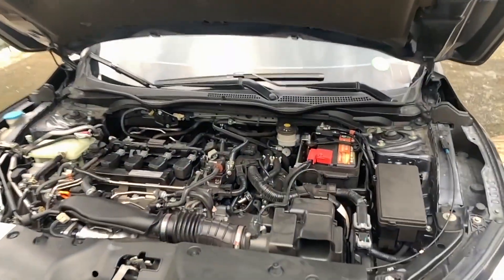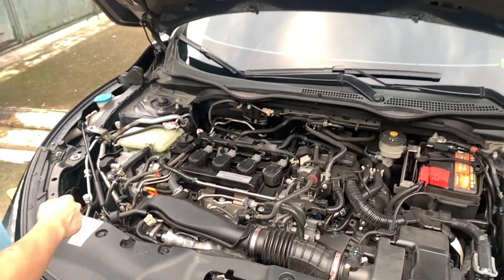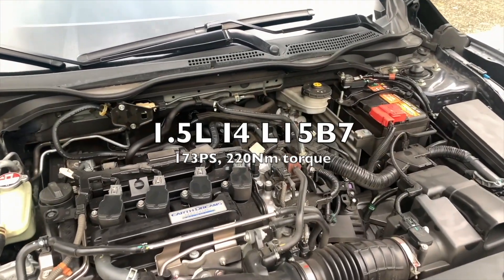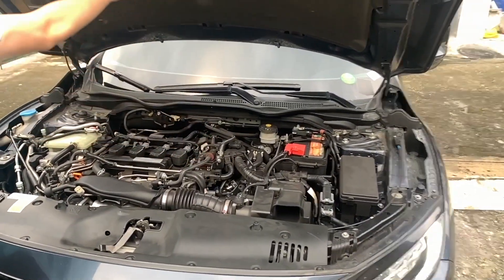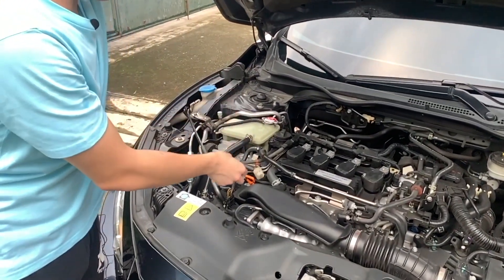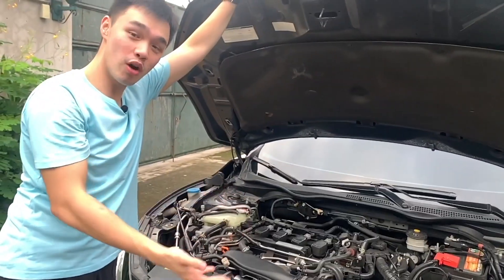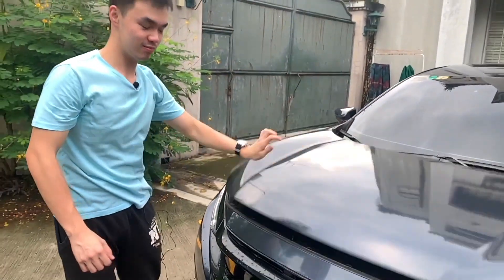Under the hood of the Civic RS, since this is the RS variant, you're greeted with a 1.5-liter Earth Dreams VTEC Turbo engine. This one has a healthy 173 horsepower PS and 220 Newton meters of torque. It doesn't have anything fancy — no hood struts — but at least you have a hood pad and the stand. What I like about this is that there's no cover on the engine so you can easily play around with it if you want to, which is what a lot of Civic owners actually do.